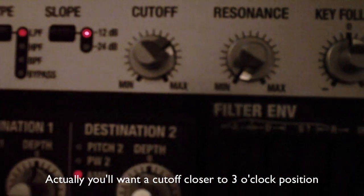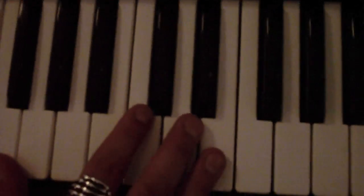At this point we should have a sound something like this. We're getting there but it's still a bit flat, so we'll need particularly some reverb for that churchy feel.